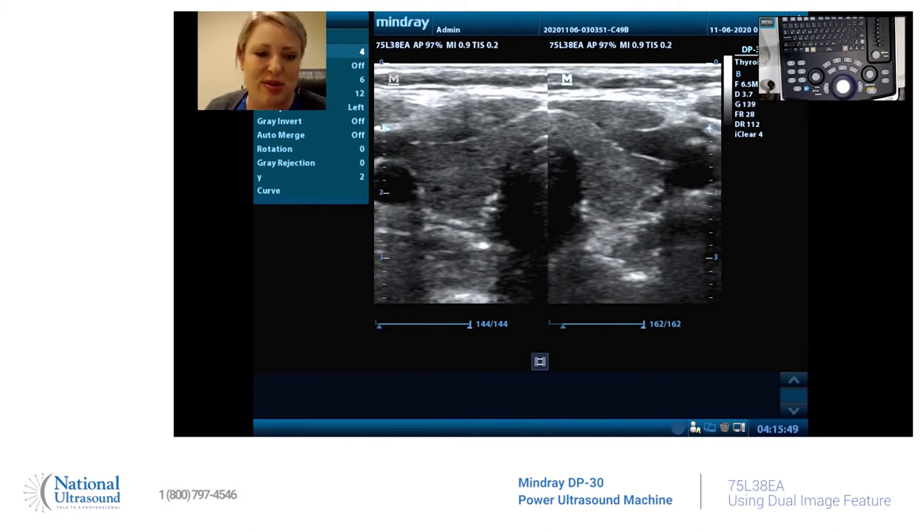This machine comes with a linear probe and a curvilinear probe. I wanted to show you guys the spectacular usage of dual screen and how easy it is to maneuver and optimize your image.